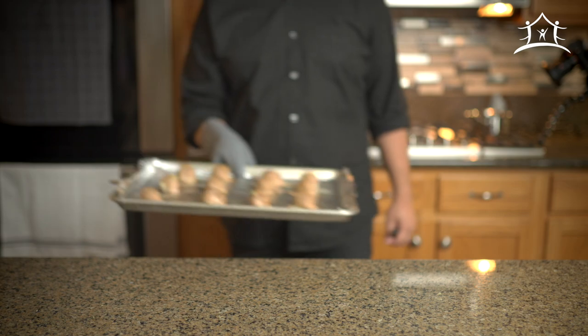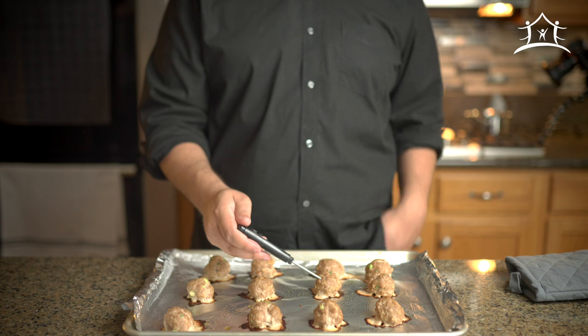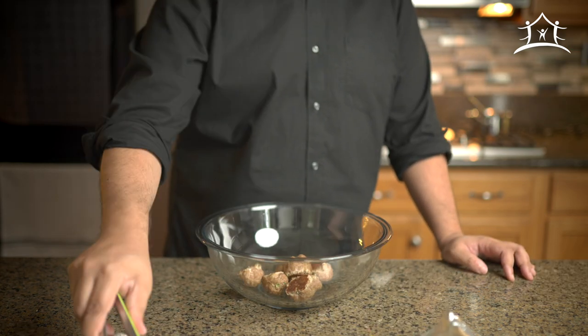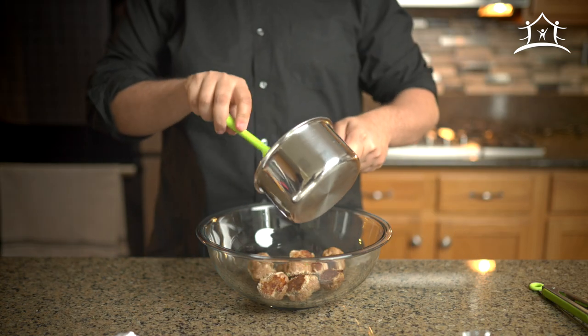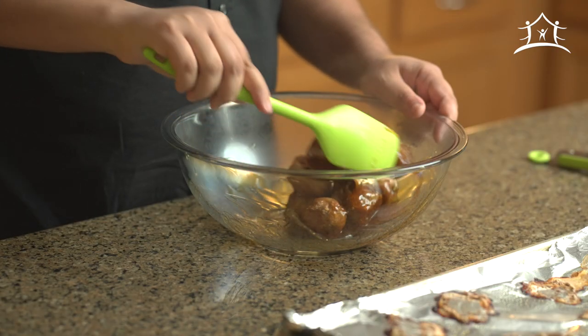Add the cornstarch mixture to the saucepan and stir until thickened enough to coat the back of a spoon — about two minutes. By now your meatballs should be done. Take them out of the oven, make sure they reach 165 degrees, then place them in a mixing bowl. Add the sauce, toss until evenly coated, and congratulations — you've completed part one of the dish.